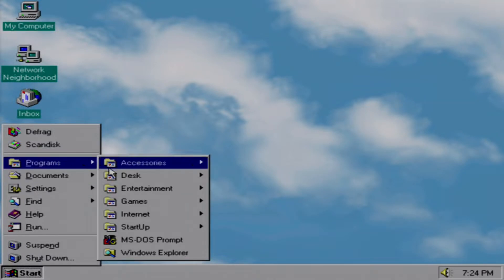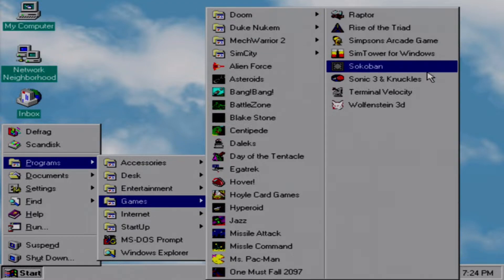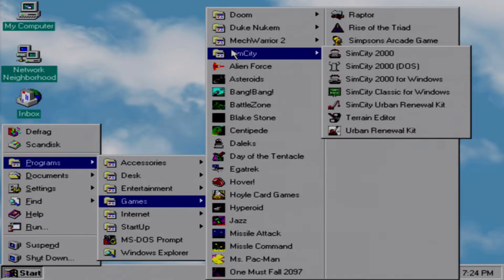As I said earlier, I wanted to keep the entertainment folder as it was, so I have a separate games folder for things I've added. I even have subfolders for game series like Doom, Duke Nukem, MechWarrior, and SimCity. Speaking of which, let's go ahead and play that.